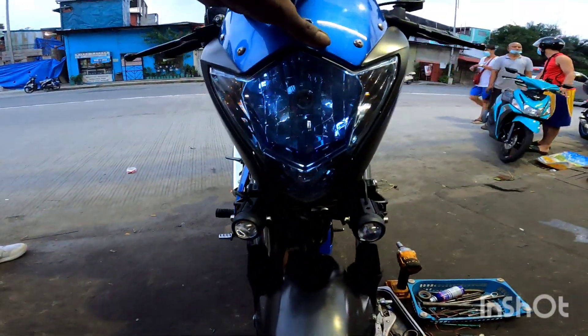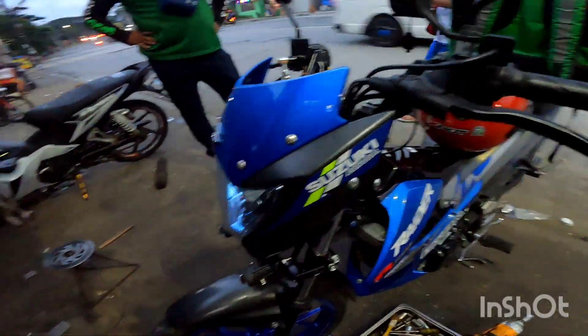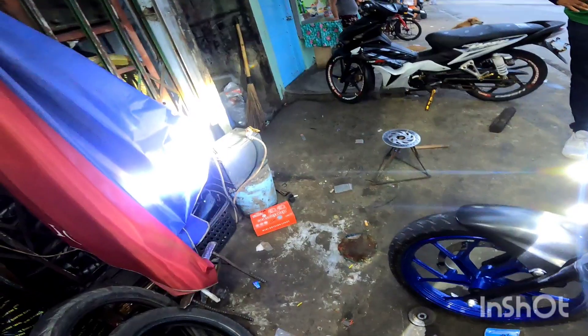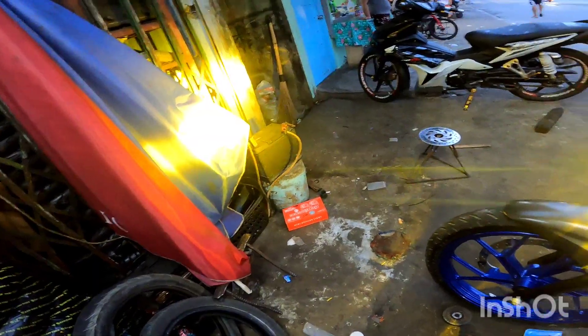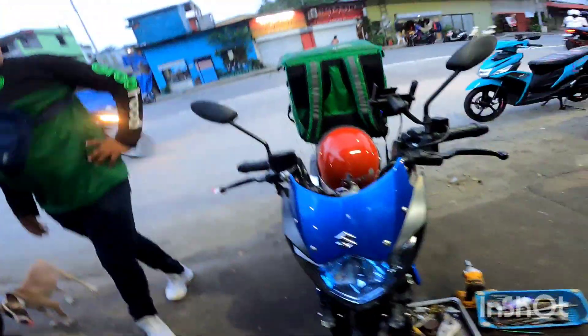Kung magiging forma niya po, ayan po siya — bagay na bagay po sa kanya. Tapos, swipe, makakita nyo. Okay, tapos, dilaw. Okay. Ayan lang po mga kalikot. Thank you for watching mga kalikot.